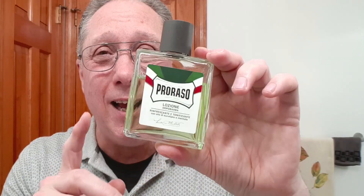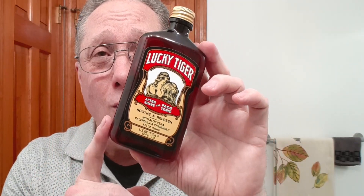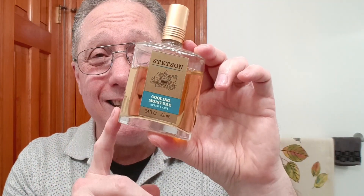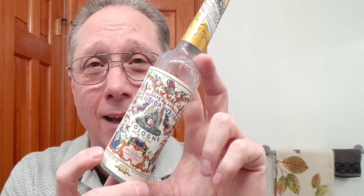Number four, an aftershave. Here is the Proraso Green — eucalyptus and menthol, fantastic in the warmer weather and does a fine job. You could also go with something like Lucky Tiger, which has a marvelous orange scent, and this is not only an aftershave but a face tonic. You could even go with the Stetson Cooling Moisturizing Aftershave, which is just marvelous and has a fantastic scent. Number five, you can go with your favorite cologne. This is Stetson — the matching cologne for that aftershave. The other cologne I have is Florida Water, which is just fantastic, like summer in a bottle. I really enjoy this all year round.